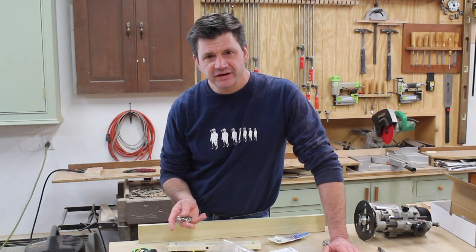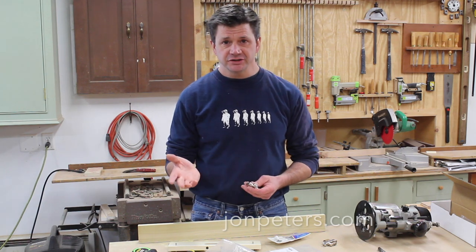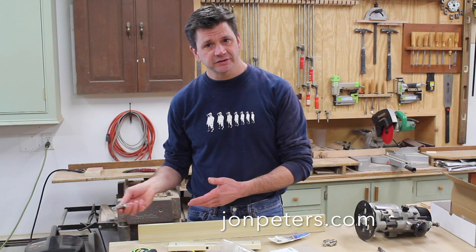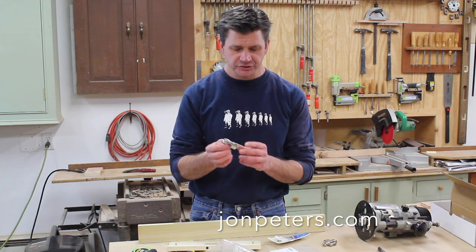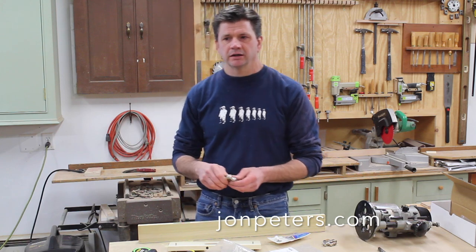A few years ago I built a TV lift cabinet and the biggest complaint I got on the project was about the hinges I used for the lid. I'm getting ready to start building another TV lift cabinet and this time I want to use a different hinge. After doing a little research, I found the Soss hinge — an invisible hinge that's mortised into the face frame and the door.